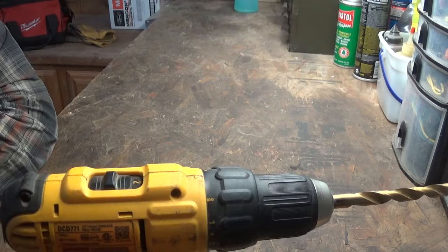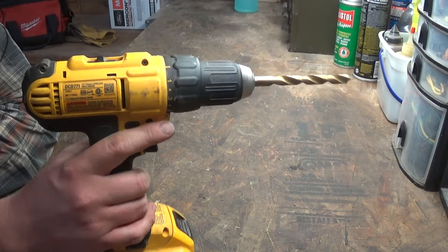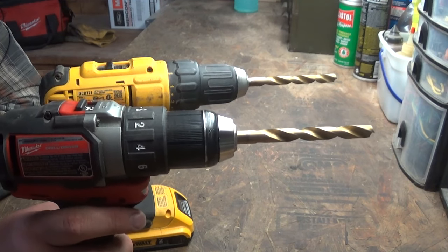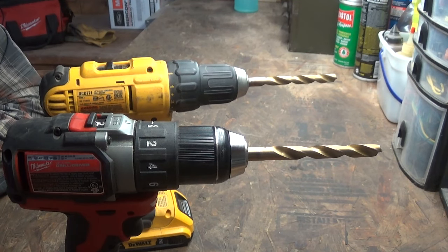I couldn't believe it. I've used cordless drills with keyless chucks for years and had no clue. Now the chucks that don't ratchet — I don't know if those are locking chucks, I don't believe they are. Both the drills I have access to have locking chucks so I can't say for certain.